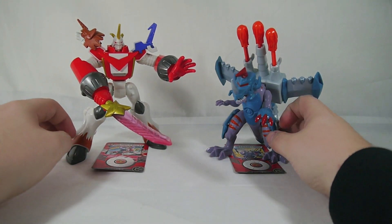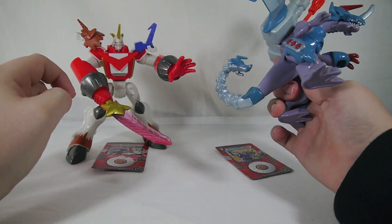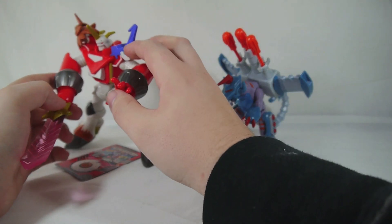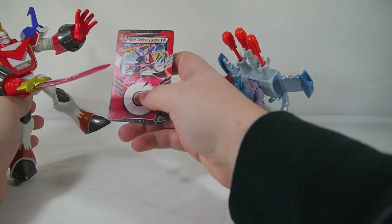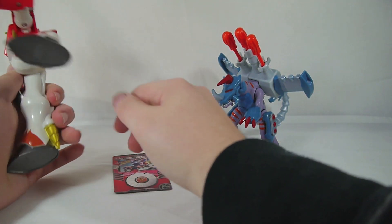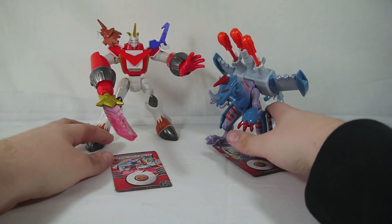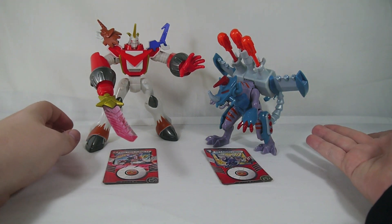They are missing some paint noticeably — the little circle on MetalGreymon is missing, and some detail on the MetalBurgermon head that makes up his tail. On Shoutmon x4 you've got the eyes for Ballistamon and Dorulumon that aren't colored in at all. For the most part they're painted pretty decently, just some minor paint details missing. If you're looking for a display piece these are actually pretty cool and the action features are fun too, admittedly.